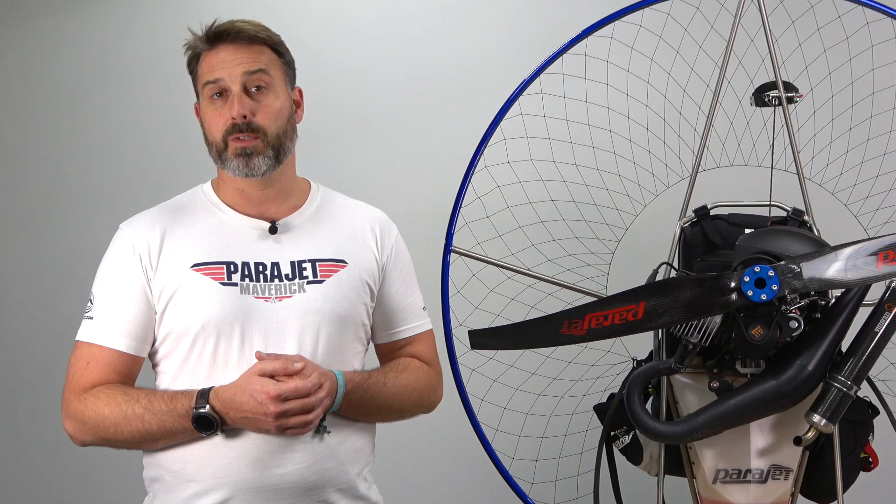One of the most commonly asked questions is: after how many hours do I need to do maintenance and what are the steps for conducting that maintenance? The answer is actually extremely easy. Within your user manual there is a detailed schedule which clearly lists the number of hours of use and the relevant parts to replace. It's important to mention that we highly recommend the use of an hour meter so you can effectively track the number of hours of use of your engine.